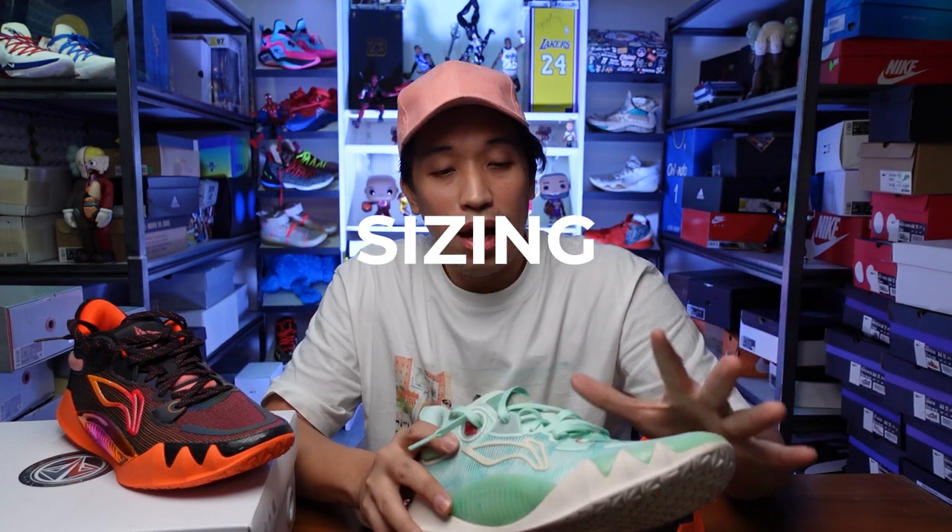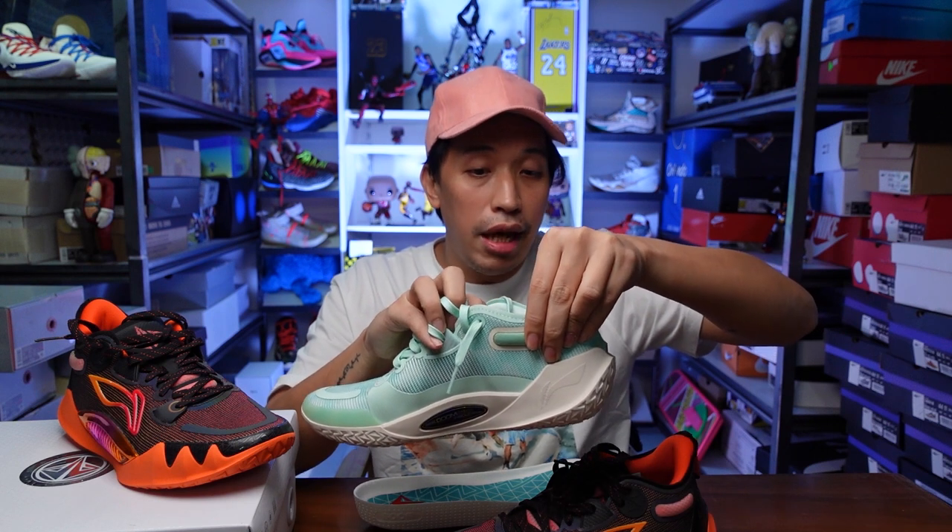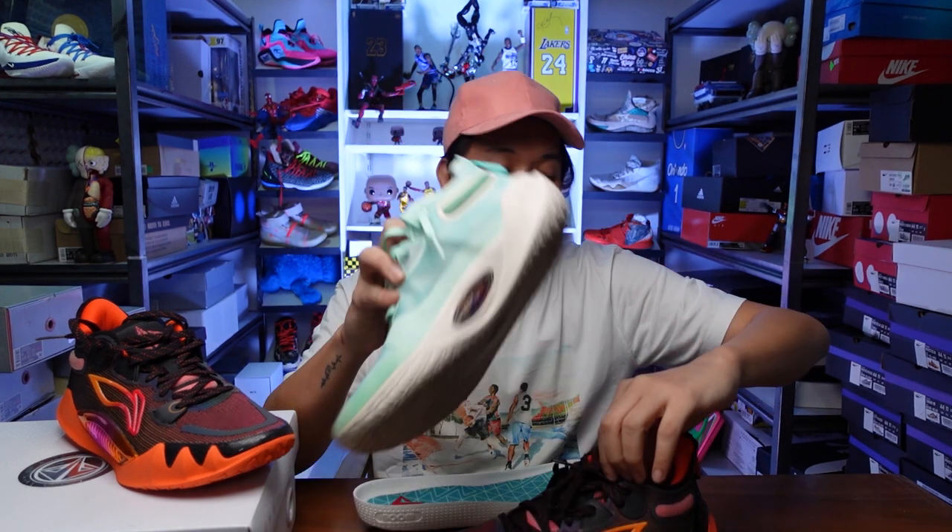The JB1 weighs 408 grams for a US 10.5 — very light for a low-cut sneaker. For sizing, I'm a 10.5 and wear 280cm in the JB1s. My advice is to follow your CM size or Euro size rather than US or UK sizing, especially for Chinese brands purchased online. Check the US/UK/CM size chart on the Li-Ning site and order based on your centimeter measurement.